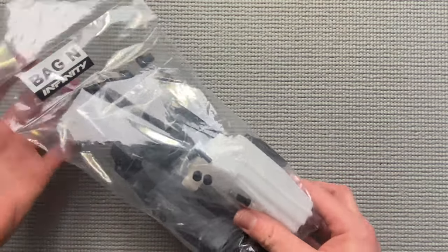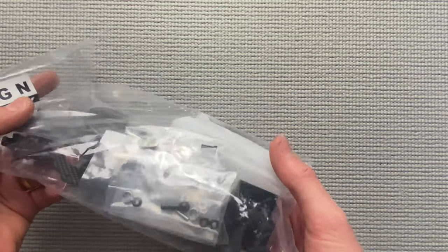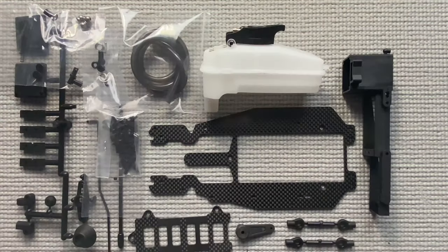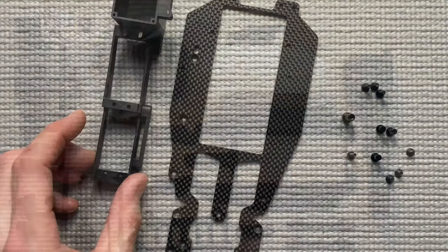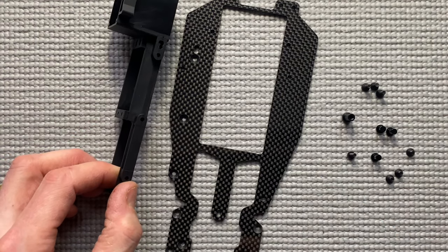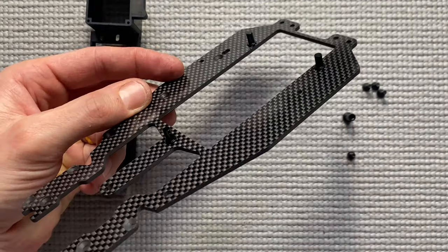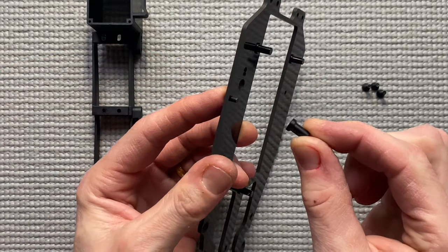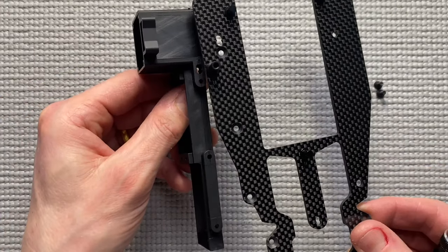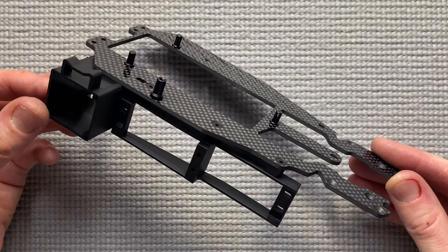Now we continue with Back N — that's the fuel tank, the top deck, the radio tray, and the lower battery plate. These are the parts of Back N. In this video I will not install the servos yet, so I will only attach the radio tray onto the top deck. First install all three fuel tank posts, then install the linkage post. Now attach the radio tray onto the top deck. That's done.